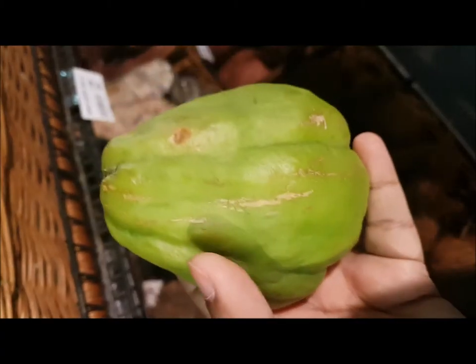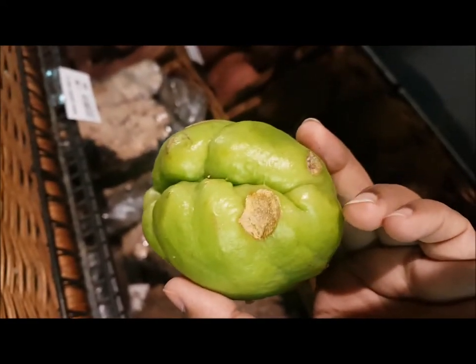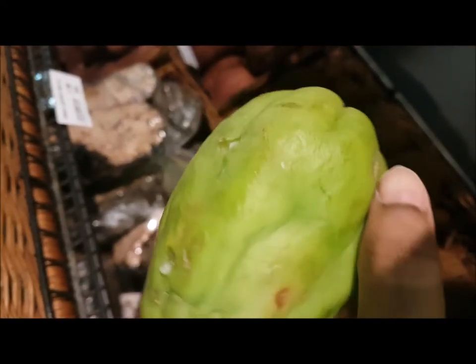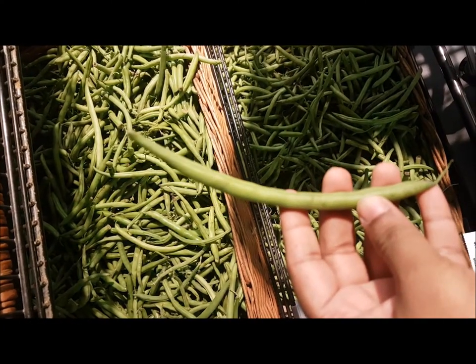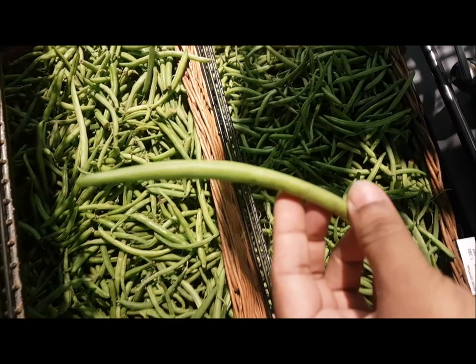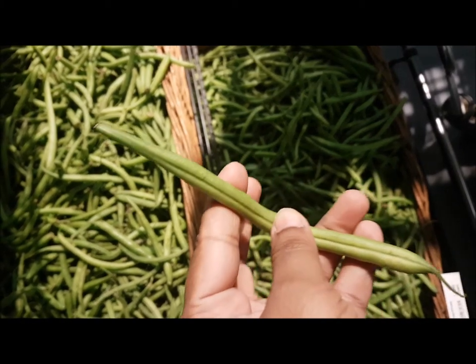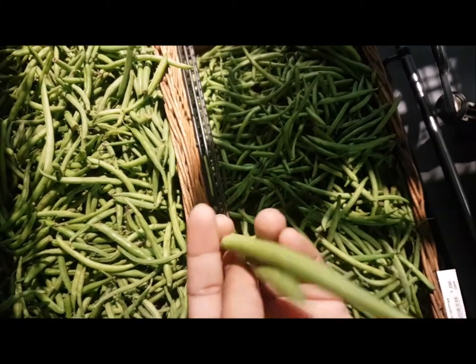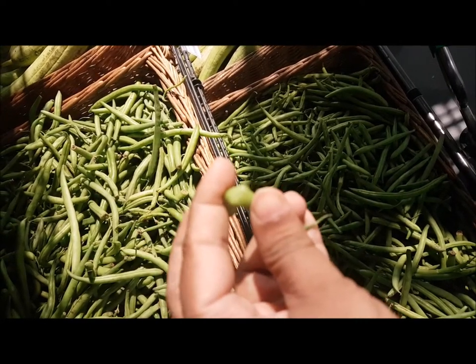Next is chocho, also called chayote. A few dots here and there are fine with chocho. Moving on to beans — choose ones that are nice and green in color, and when you break them, they should make a snapping sound. Avoid anything like discolored or brown-spotted beans.